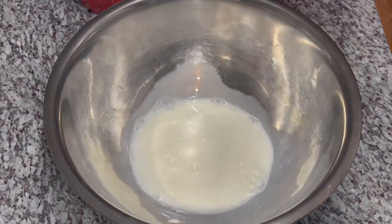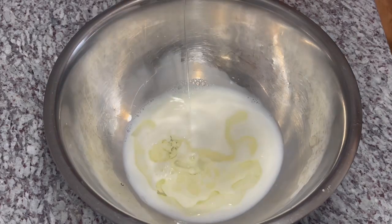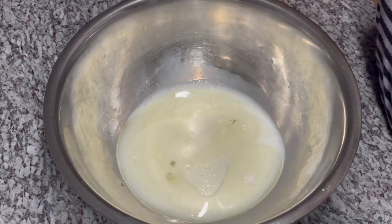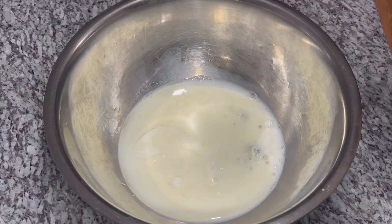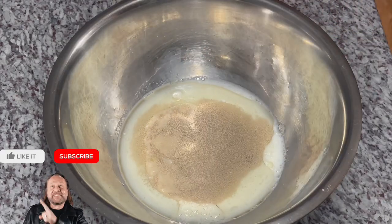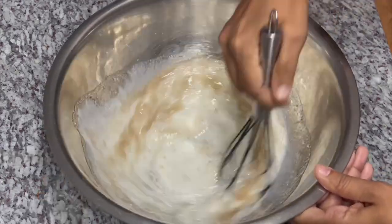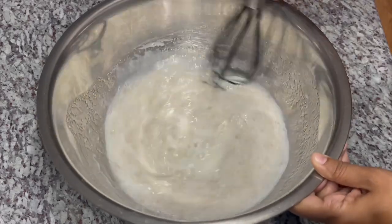Let's get the dough going. To my bowl I'm going to start adding my ingredients — in goes my milk, water, oil, sugar, egg whites, and my yeast. It's one pack of yeast, about seven grams. I'll go ahead and mix everything in. I saved the salt because I'll add it when I add the flour — salt usually kills the yeast, so I don't want to do that.